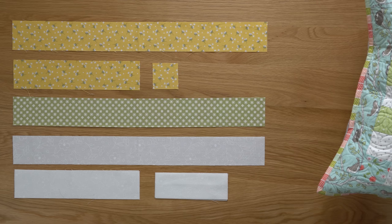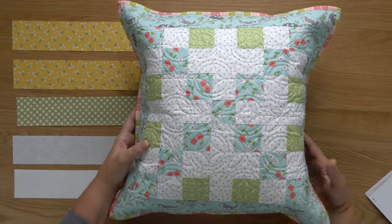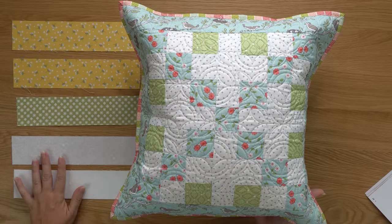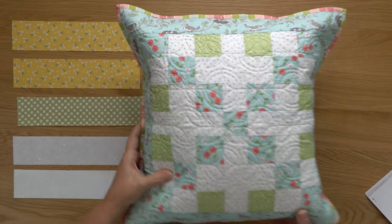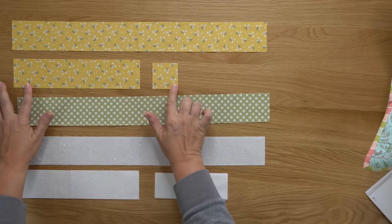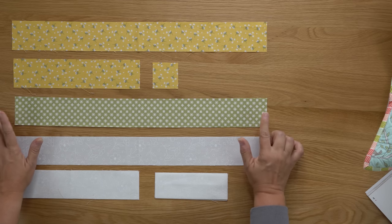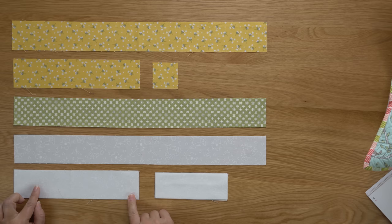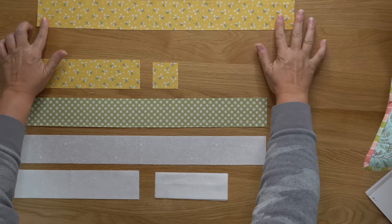On page 46 of your book is where you'll find the cutting information. The yellow I've cut here is going to be used in place of the aqua fabrics, green is still green, and my background fabrics are the background. From the yellow, I've cut one long strip, one medium strip, and a square — those are listed under the aqua prints on page 46. From the green, just one long strip listed under the green print section. Under the white print section you need one long strip, two medium strips, and four small strips.